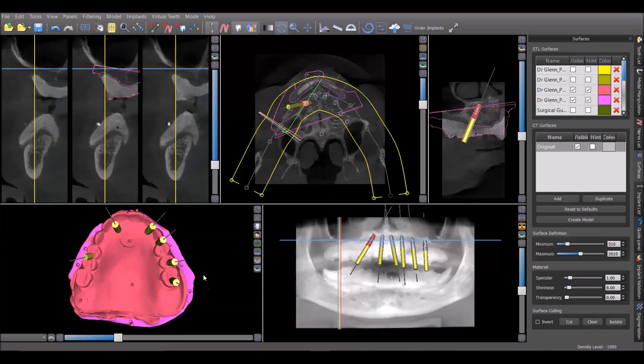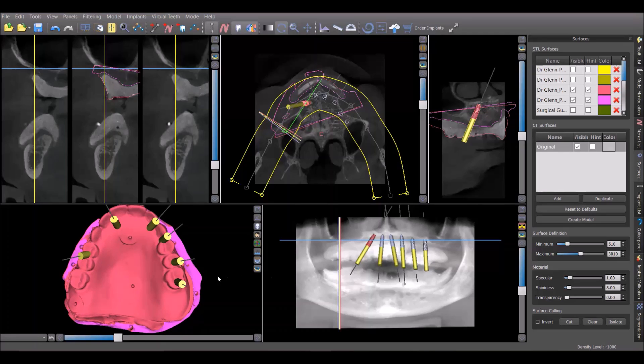The first thing you'll notice is the prosthetic emergence. You can see the implant emergence and this is the patient's denture. She was scanned with this denture in the mouth, and as you can see, we've got an emergence on all of these implants that comes through either lingual to the incisal edges or through occlusal surfaces, which is what we want for a hybrid denture.